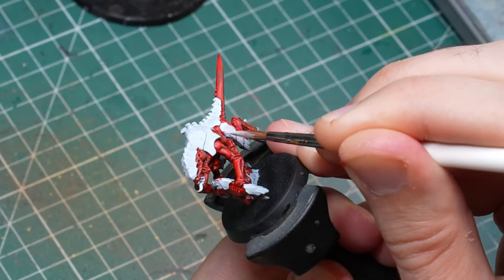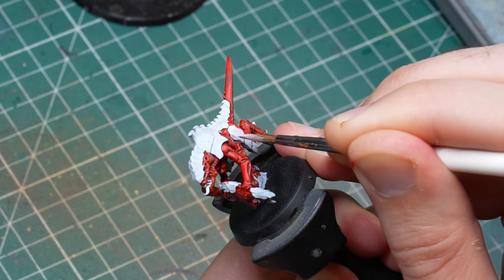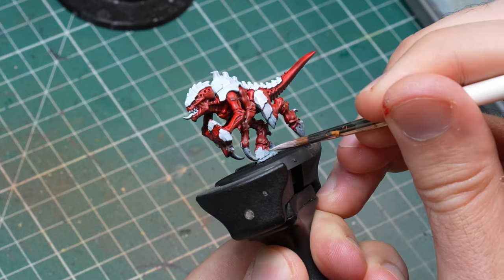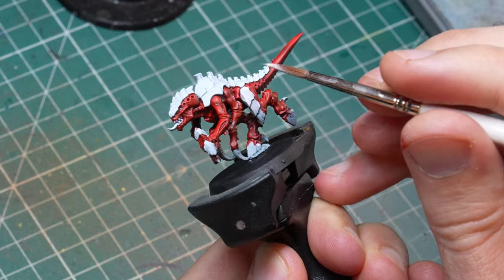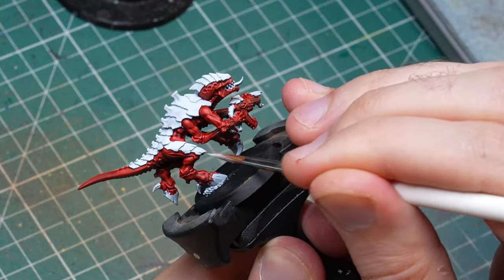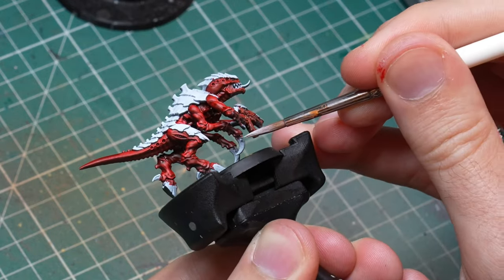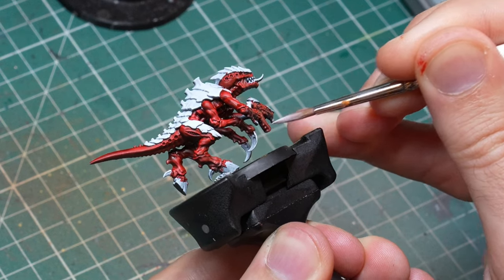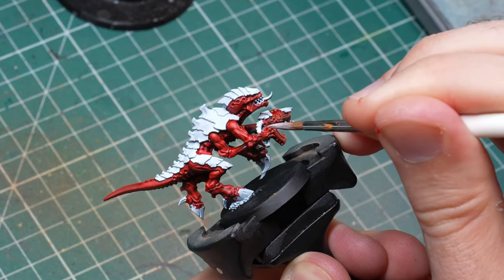Regardless whether you use a small or a big brush — and I hope that you use a big one — you are going to make some mistakes. But fortunately they are super easy to correct, because you can just go back with a little bit of white or whitish paint and correct everything that you spilled over surfaces that should not be red. Just be mindful that if you do this over a surface that was not fully white, you might still have a big color difference, and you don't really want that. So if you can, try to avoid touching something that is not supposed to be that color.